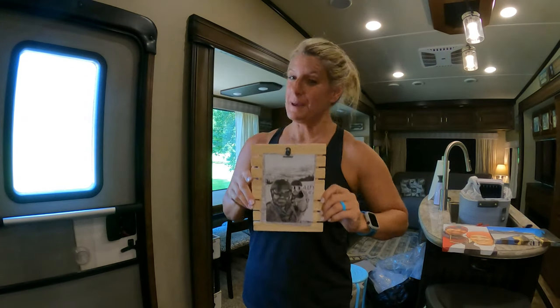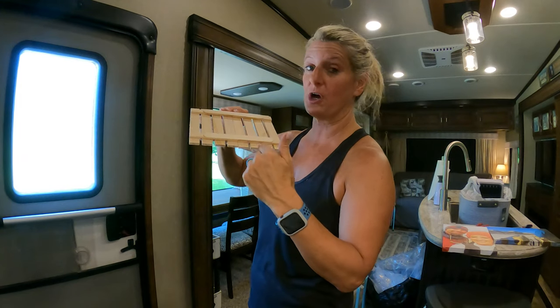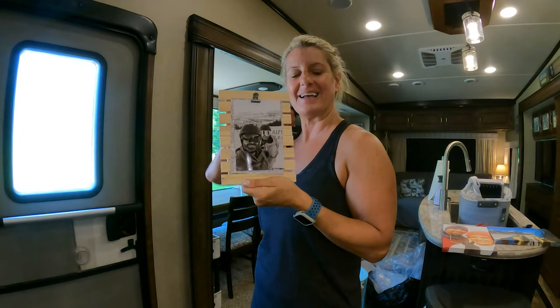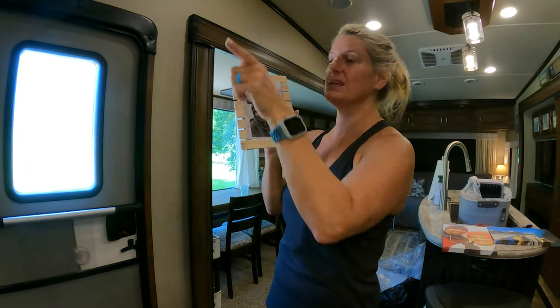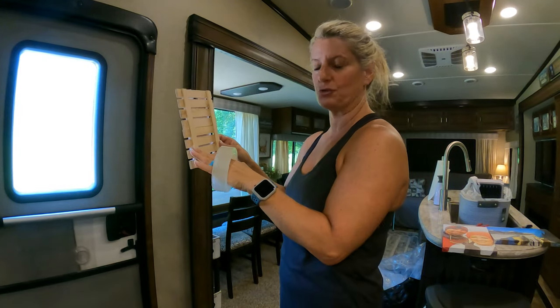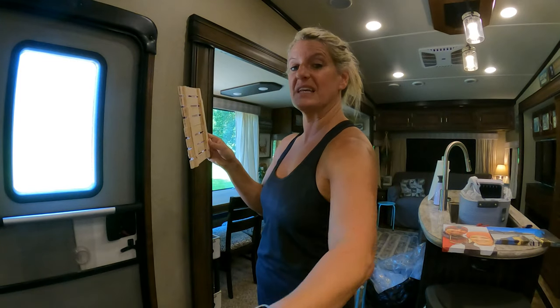Here's another picture frame I made from the Dollar Tree. I took two little crate-style pieces — a dollar each — hot glued them together, put popsicle sticks on the back to make it more sturdy, added a little clip, and put the picture on the clip so I can change it out. I'm going to buy more of these to finish out my wall. Another thing I love about the nanotape is that it's clear, so you don't see it — unlike command strips, which would stick out on each side.